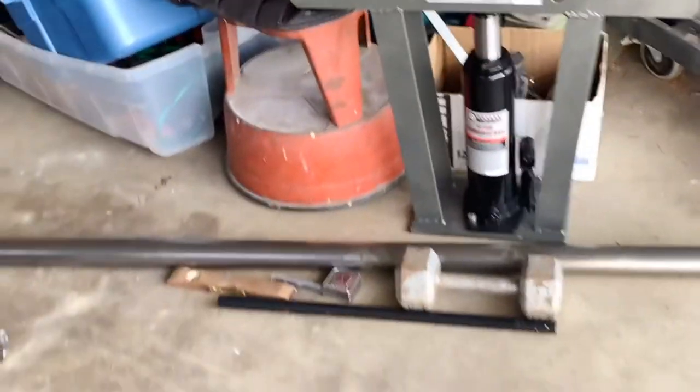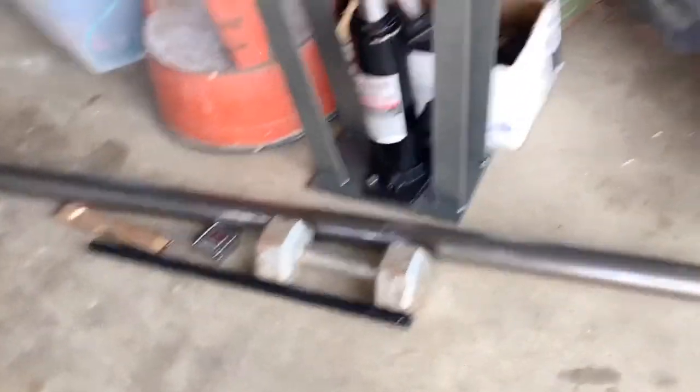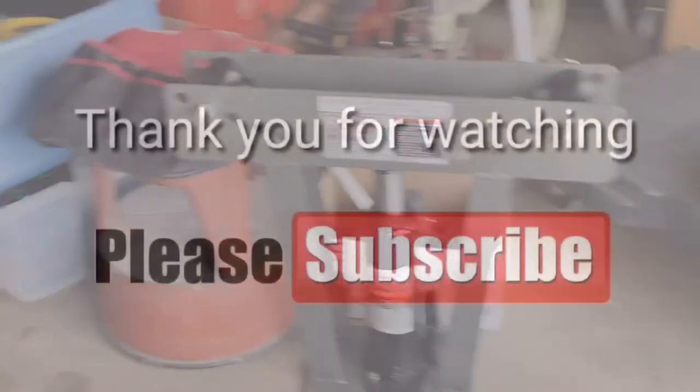I hope everybody has a nice day. Please like and subscribe, leave a comment below. Maybe you know a better hack for bending pipe — if you do, let me know. Thanks everybody, bye.